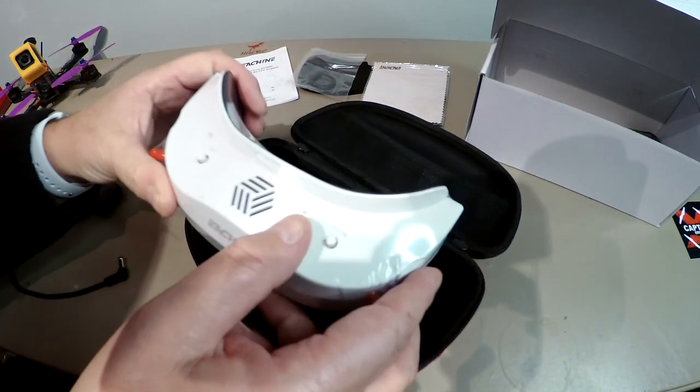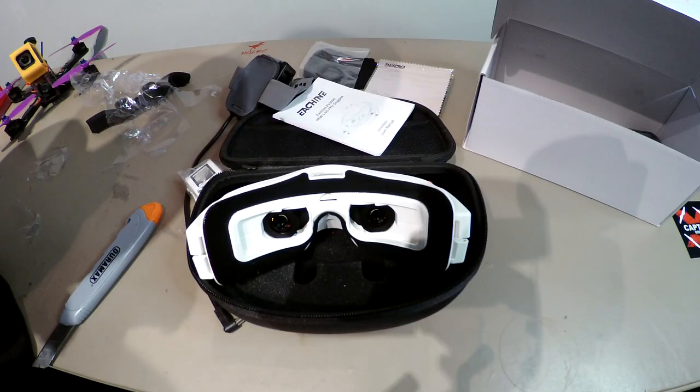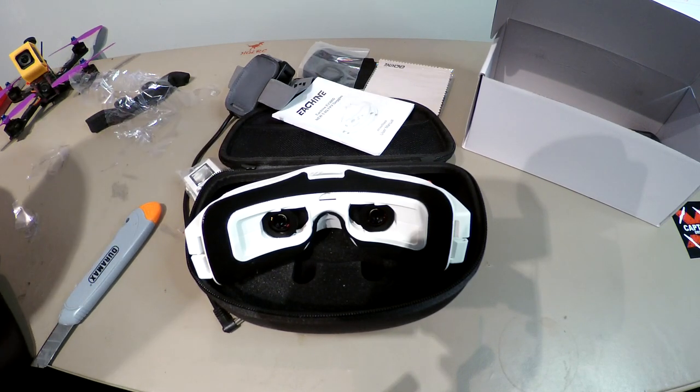Okay, so that's just the unboxing. In the next video, we'll put these together and see if we can fly them — see what the latency is like. The third video, we'll be testing it against HT3s and Fat Shark Scouts. Okay, till next time guys. Cheers.